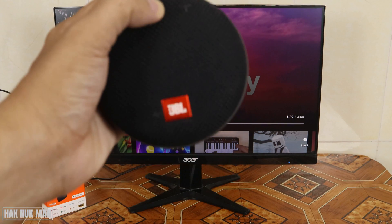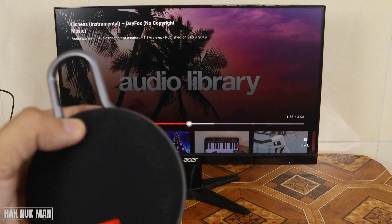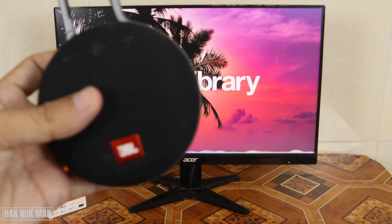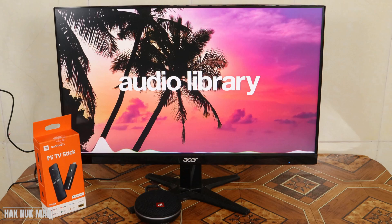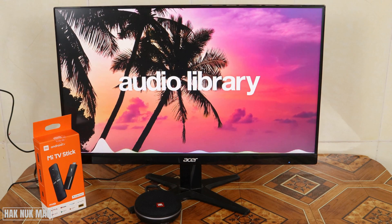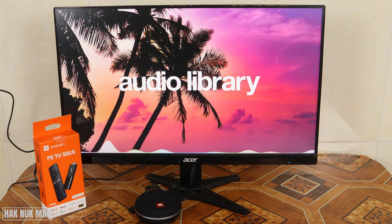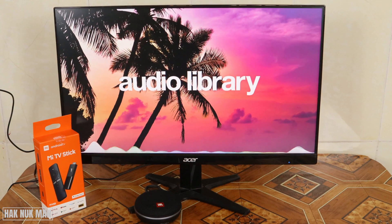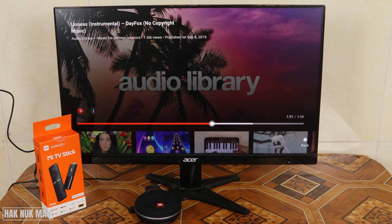We can also press play and pause from the speaker without using the remote. That's all for today's video on how to connect a Bluetooth speaker or any Bluetooth device to your Mi TV stick. Thank you everyone for watching this short video, I hope to see you again in the next video. Bye bye and have a nice day!